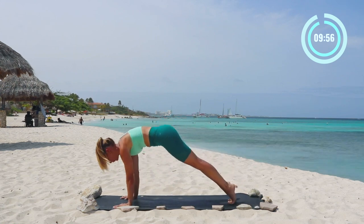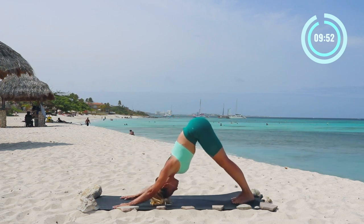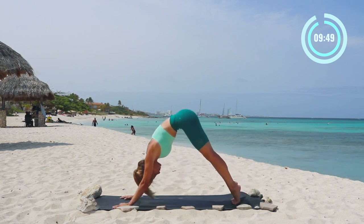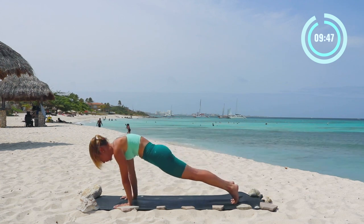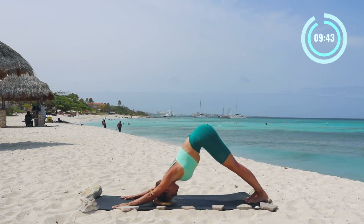Lift up onto your toes, roll forward into high plank pose, and then roll all the way back to downward facing dog. Do it again to really open up the spine and the legs, connect breath to movement. Nice, back to downward facing dog.